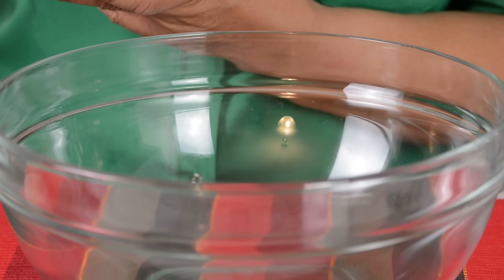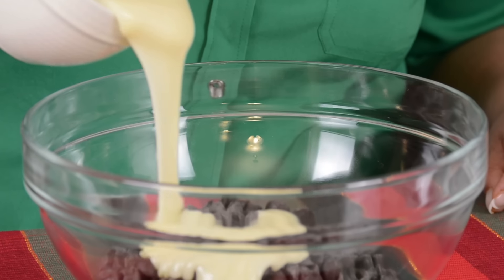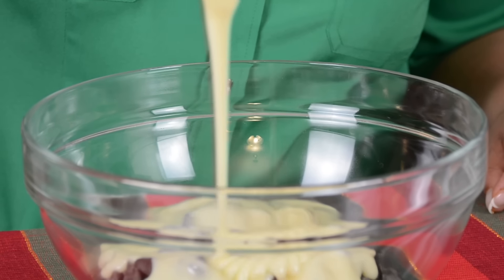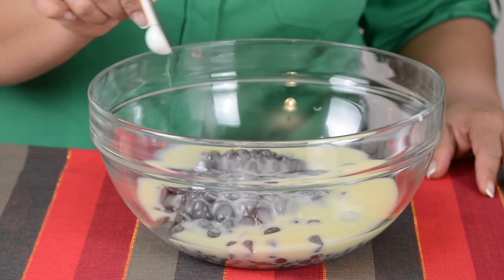For this recipe, we are going in with 450 grams of bittersweet or semi-sweet chocolate chips. And to that, we're going to add one 14-ounce can or 396 grams of sweetened condensed milk. And to bring out all the flavors, we're going to go in with just a pinch of salt.